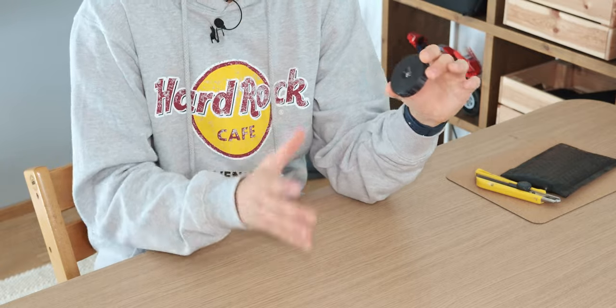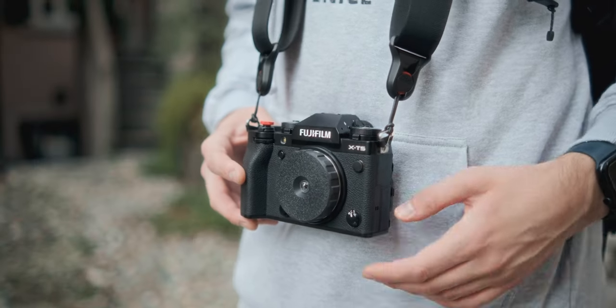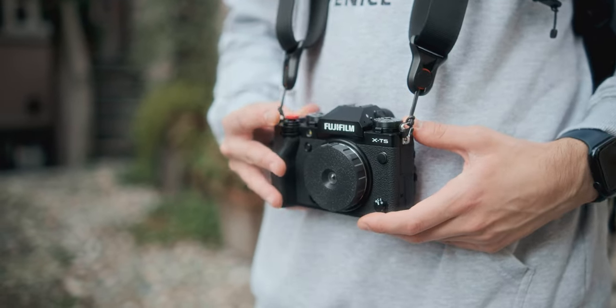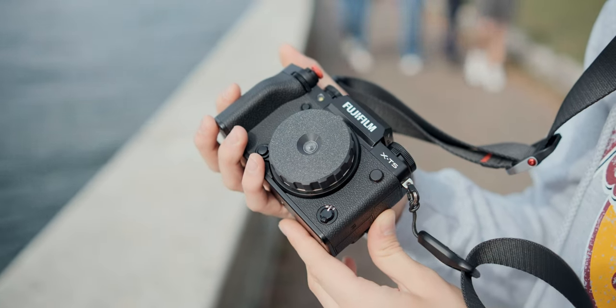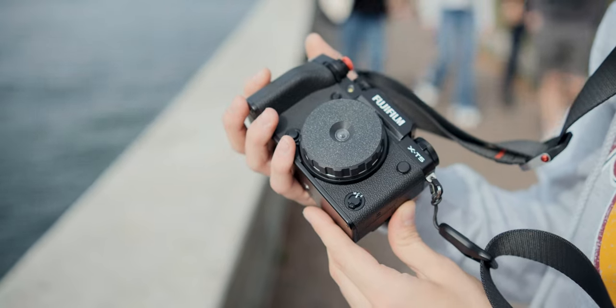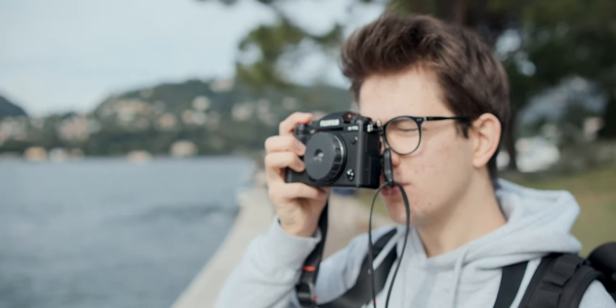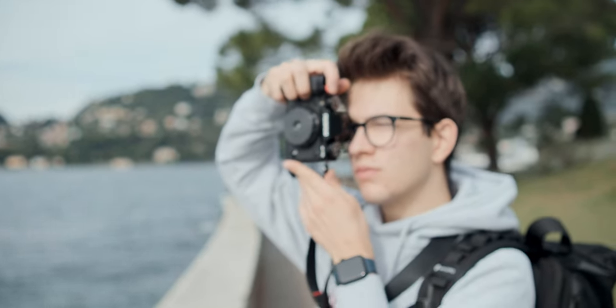This product might seem a bit silly, but I want to test it and see the quality, considering it comes from a disposable camera which doesn't have amazing optics. In my opinion, having a nostalgic vintage cheap lens on a mirrorless camera is a really interesting concept that's coming up this year. I haven't tried it yet, so I want to test it properly, take lots of photos and videos, and make more content about it in the future.